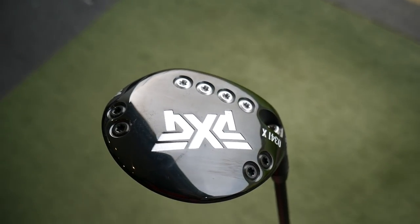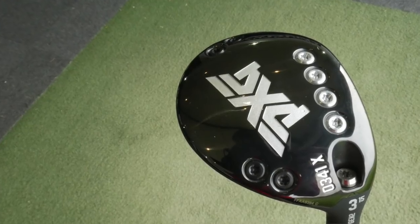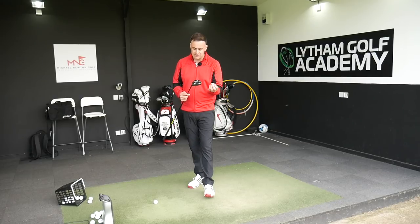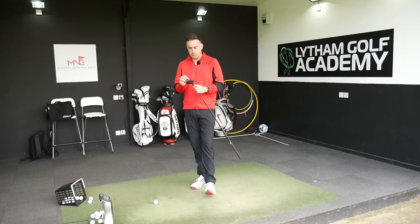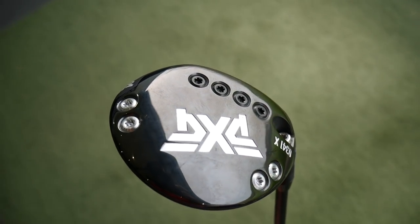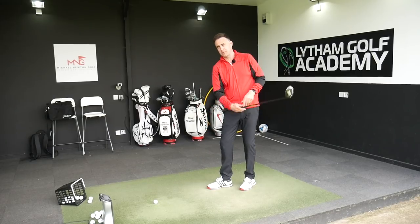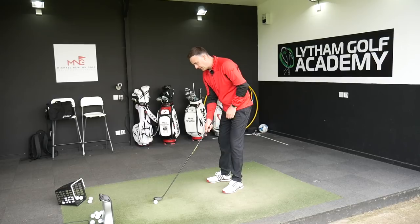You've got a couple of options here: you can put all four of the heavy tungsten screws in the front section, which is what I've done here, making it more low spin characteristics which should suit me a little bit more. Or you could move those two into the heel and the toe, pulling that weight further back but also more into the corners of the club, which helps to increase the MOI of the golf club - ultimately less twist on those miss hits, making it a little bit more forgiving.